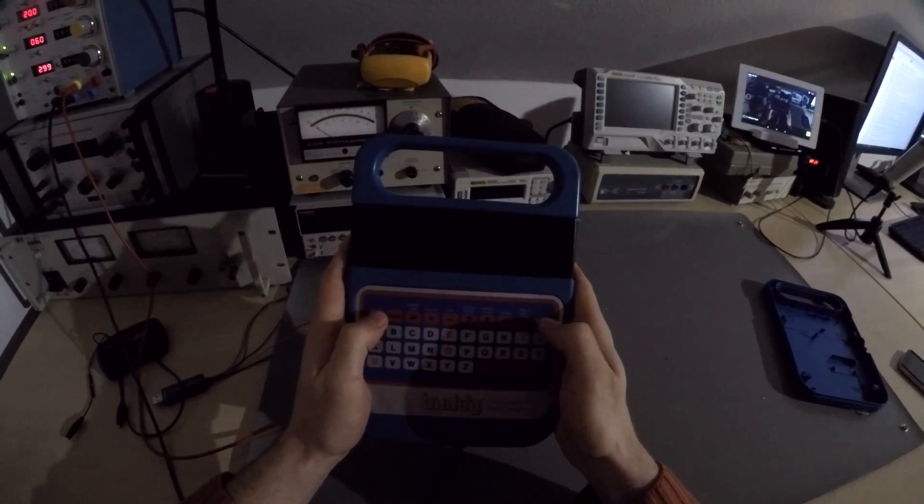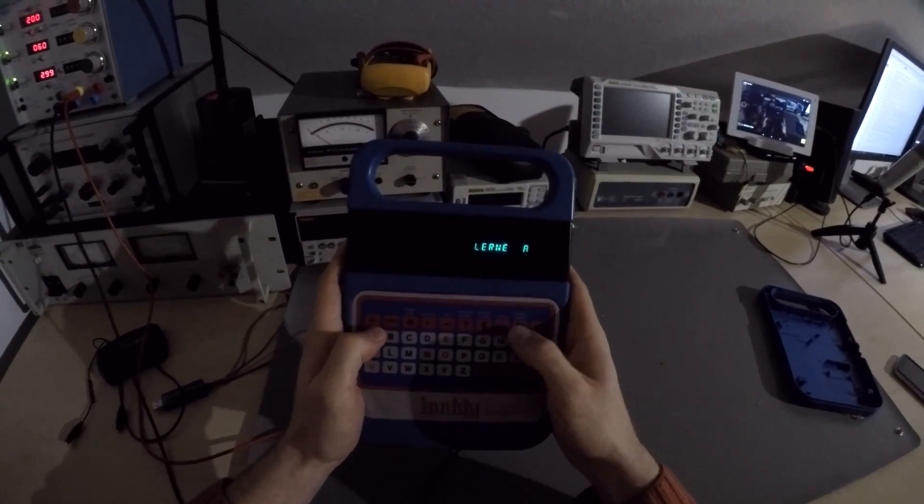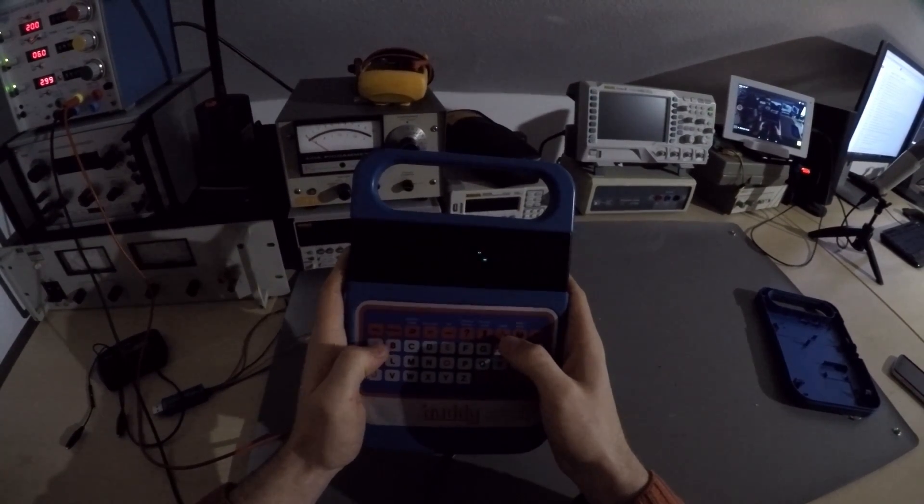And now this awesome Christmas present needs repairing too, but I think I'll take a short break before that.